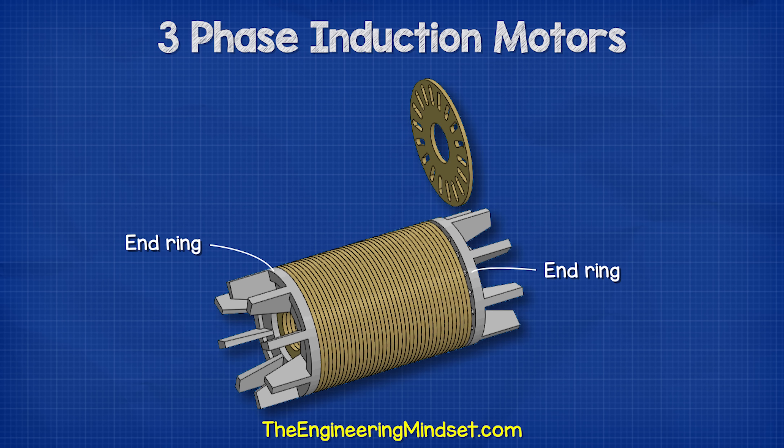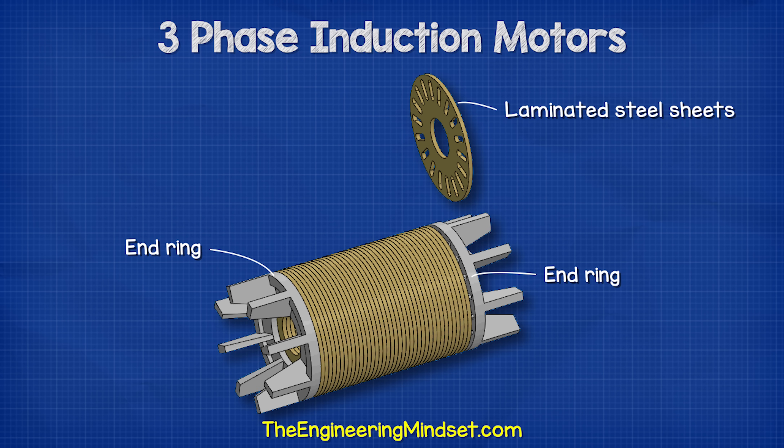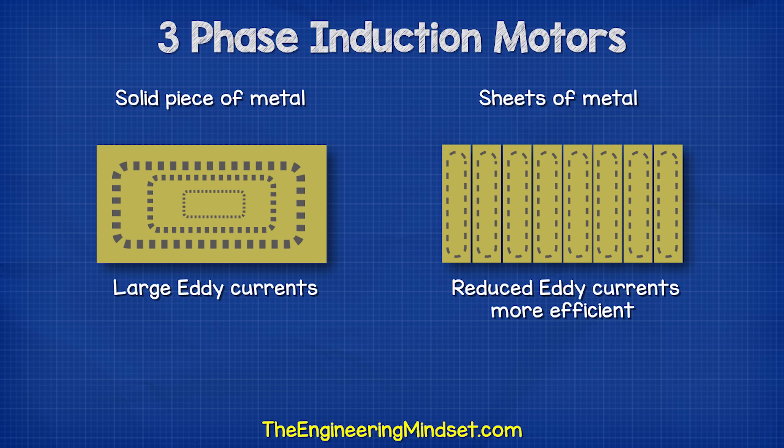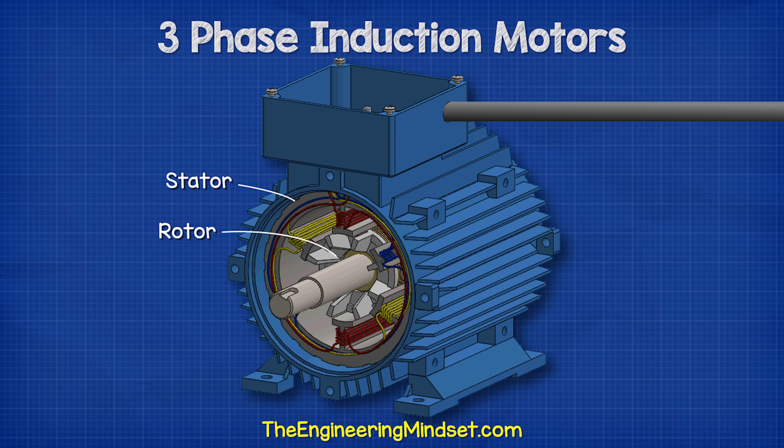The squirrel cage is fitted with a number of laminated steel sheets. These sheets help concentrate the magnetic field into the bars. Sheets are used instead of a solid piece of metal as this improves efficiency by reducing the size of eddy currents in the rotor. When the rotor is placed inside the stator and the stator is connected to an electrical power supply, the rotor will begin to rotate.